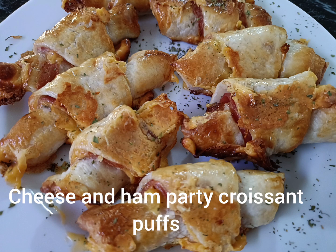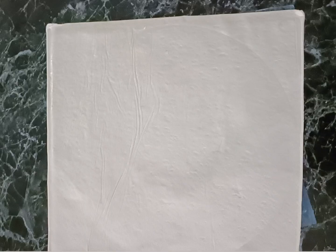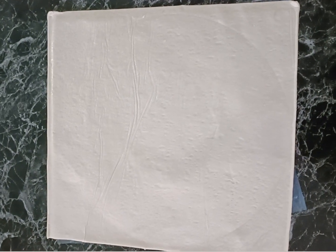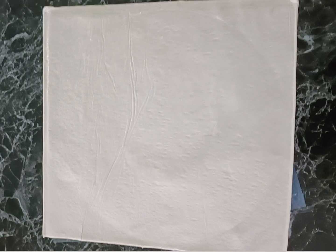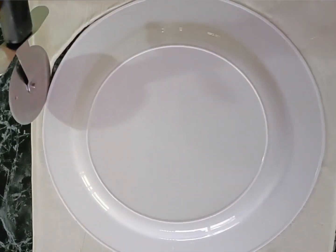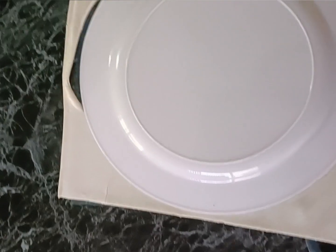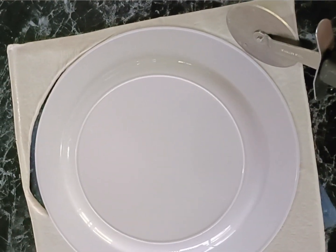This one really is super quick and easy, and brilliant for any party. Firstly, take one sheet of puff pastry, then take a round plastic plate, place it on there, and just cut round it with a pizza cutter. It cuts really quick and easy and you get that brilliant shape that you need.